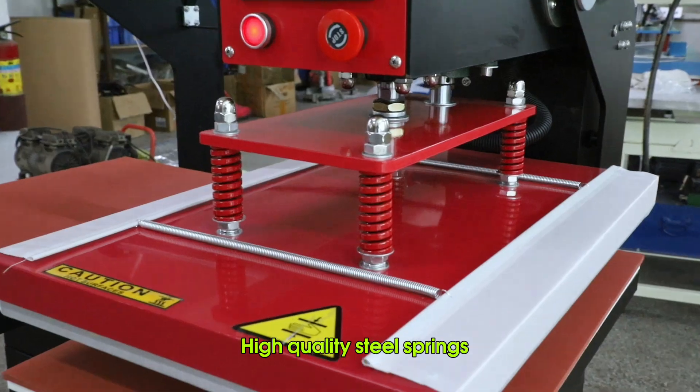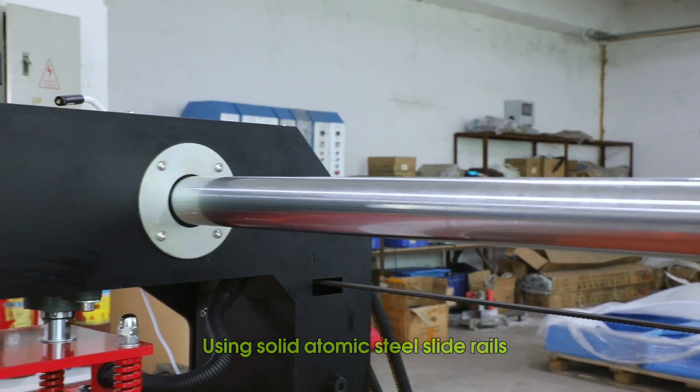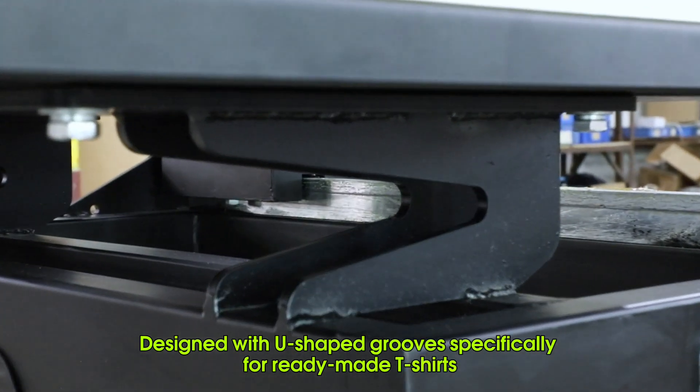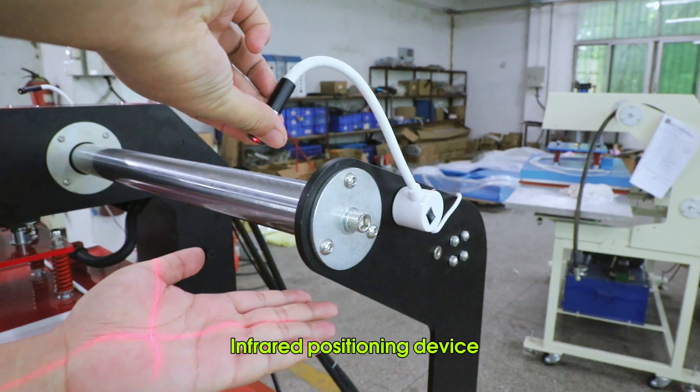High quality steel springs, using solid atomic steel slide rails, thickened silicone pads and support pads. Designed with shift grooves specifically for ready-made T-shirts. Infrared positioning device.